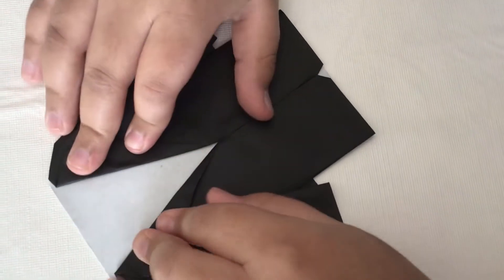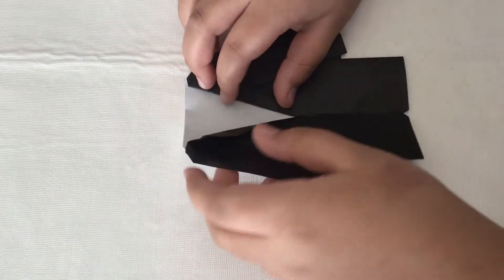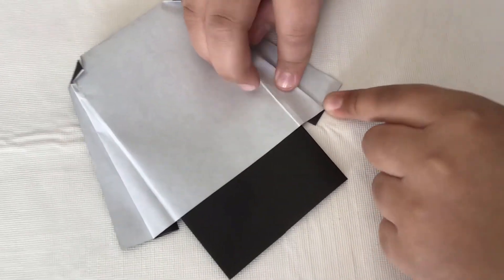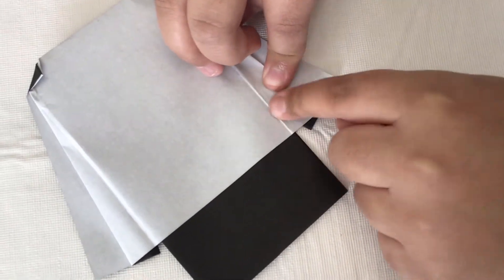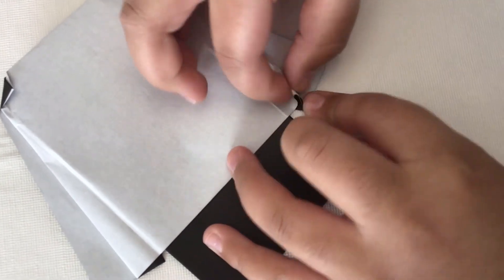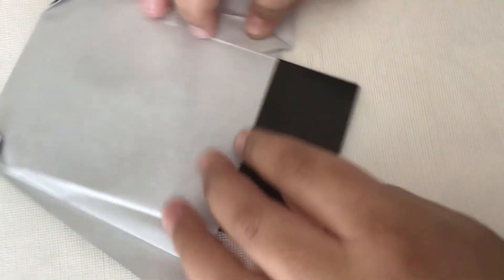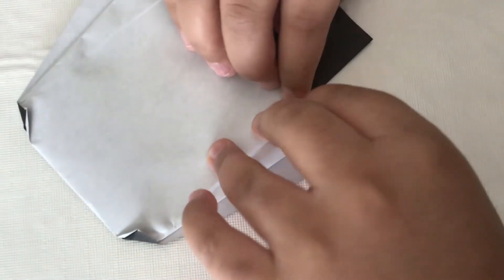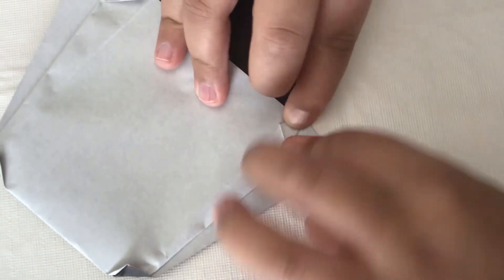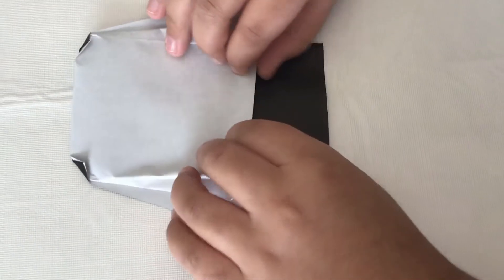Now it's done, but optionally you can turn it over and take this corner — see this faint line — and fold it to about there. About that much, same thing on this side. Then take this edge and fold it upward.